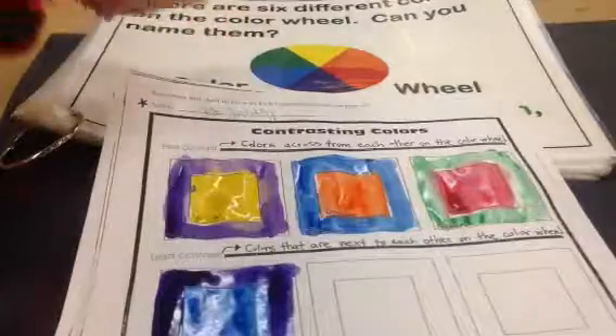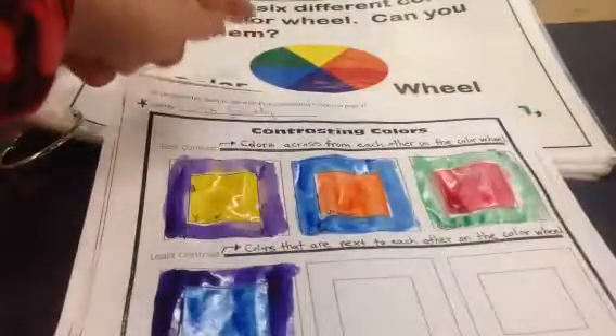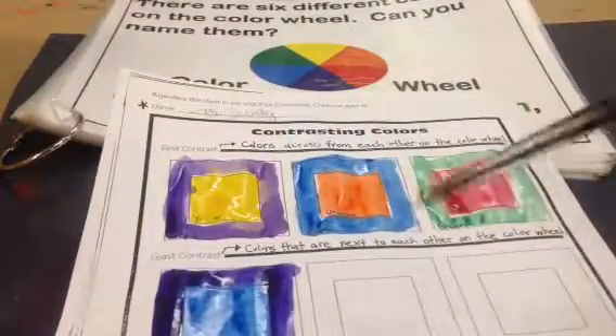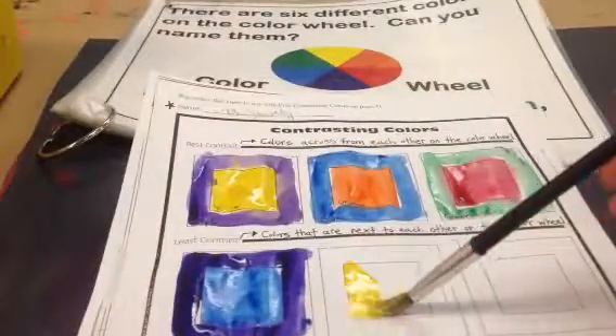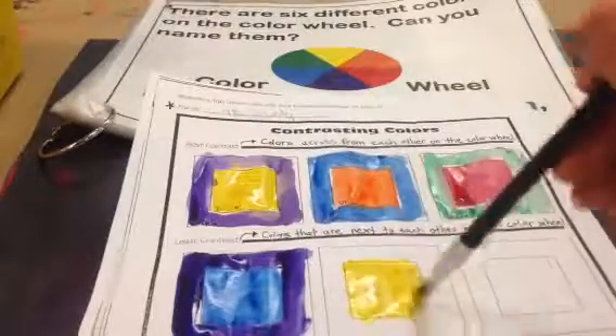Another example would be like yellow and orange. You can use the same color again — maybe you want to do blue and green, that's fine. But for this one we'll do yellow. Don't put too much water in your watercolors, otherwise it dilutes the paint. Dilutes means it gets a lot of water in it, so it will make the color less bright and brilliant.